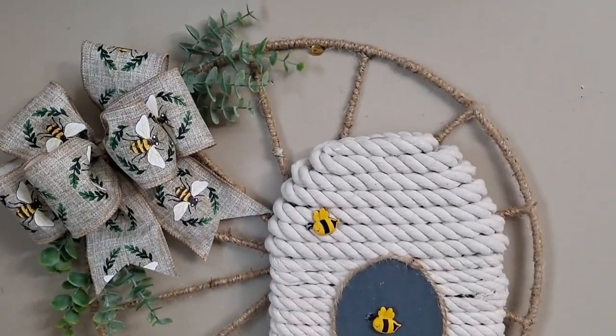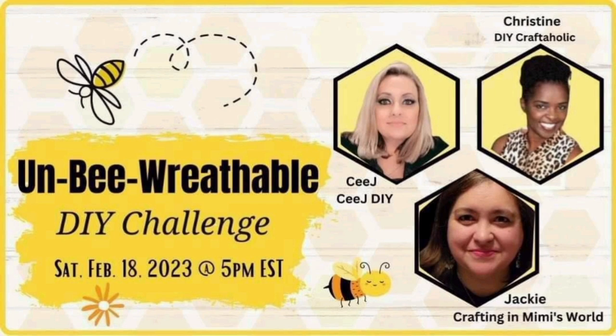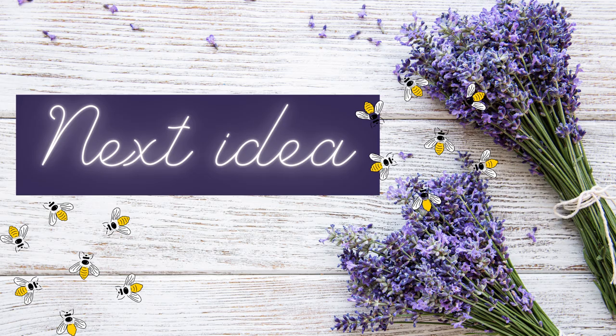Let's talk about today's challenge! It's hosted by CJ from CJ DIY, Christine from The DIY Craftaholic, and Jackie from Crafting in Mimi's World. These ladies are all super talented — I love participating in challenges with them. I'll have each of them linked below, as well as a playlist for this challenge, so you can get tons of inspiration.